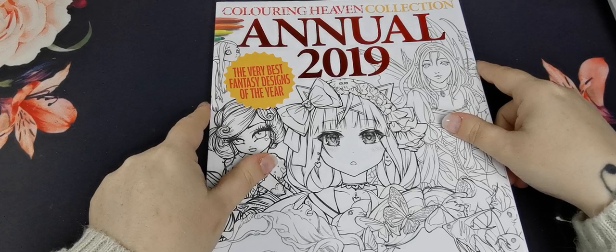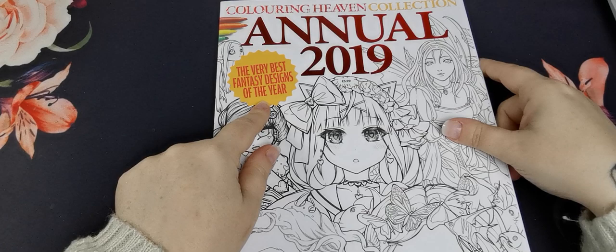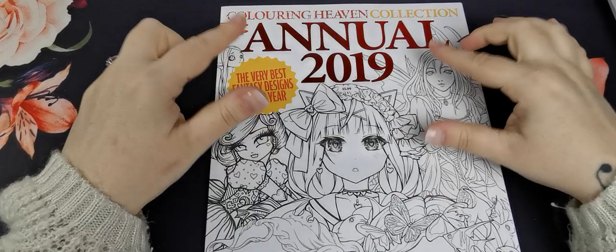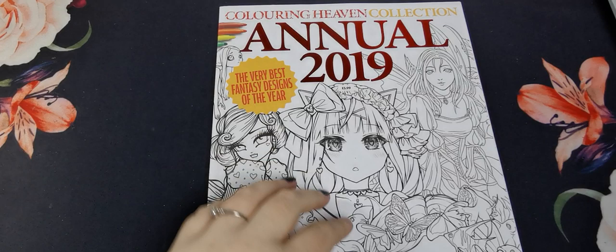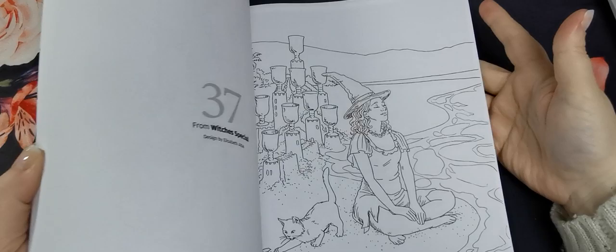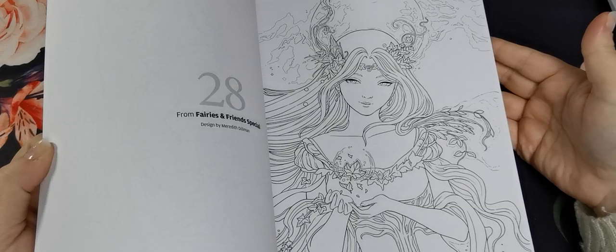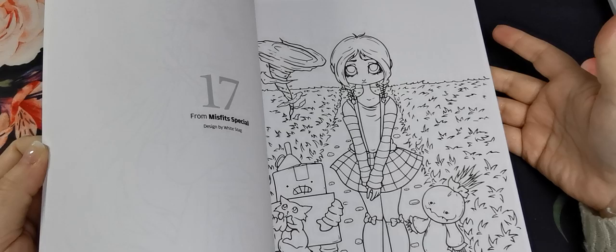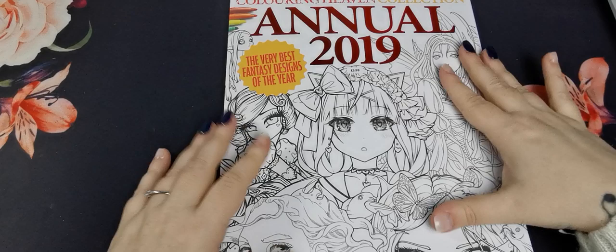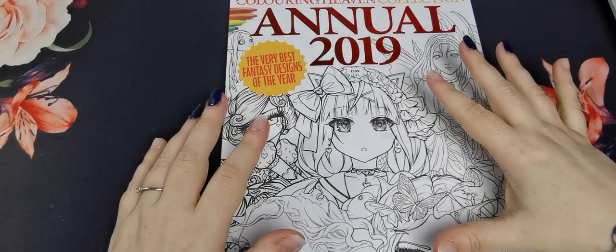Then I have the Colouring Heaven Collection Annual 2019. The collection issues are not included in your monthly subscription — they are editions you have to purchase individually. This one has a variety of designs taken from issues of Colouring Heaven from 2019, so a really nice selection of images with all sorts in it. I think to have a book like that with work from different artists in it is brilliant — I definitely need to colour in that one.